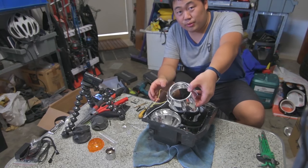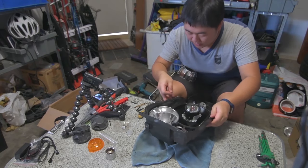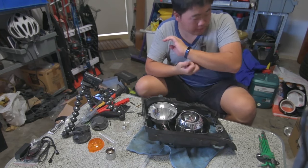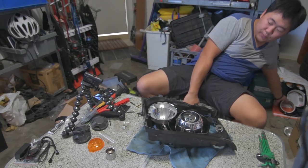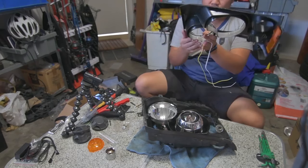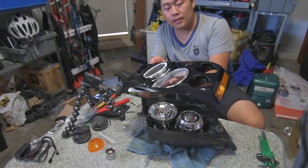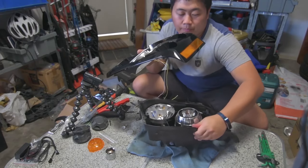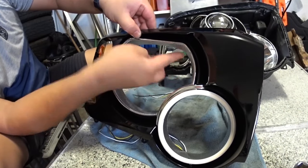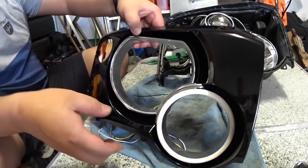Now get your projector shroud, pass all the wiring through into the headlight, sort out the shroud, and everything is happy days. The shroud is going to be proud and it's going to hit these corners here and there. So you want to trim those off.